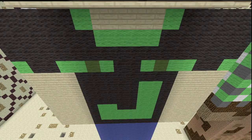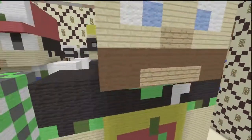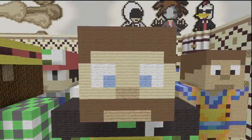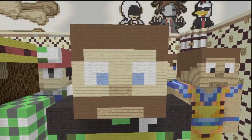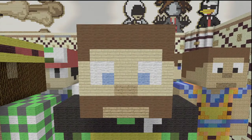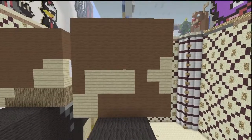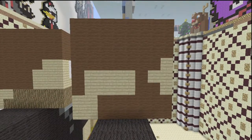Now for the face: the hair is brown, the skin is birch wooden planks, the nose and mouth are oak wooden planks, the eyes are light blue, and the other part of the eyes is white. Here's the front of the face. The side of the face is brown and birch wooden planks — just this simple detail.